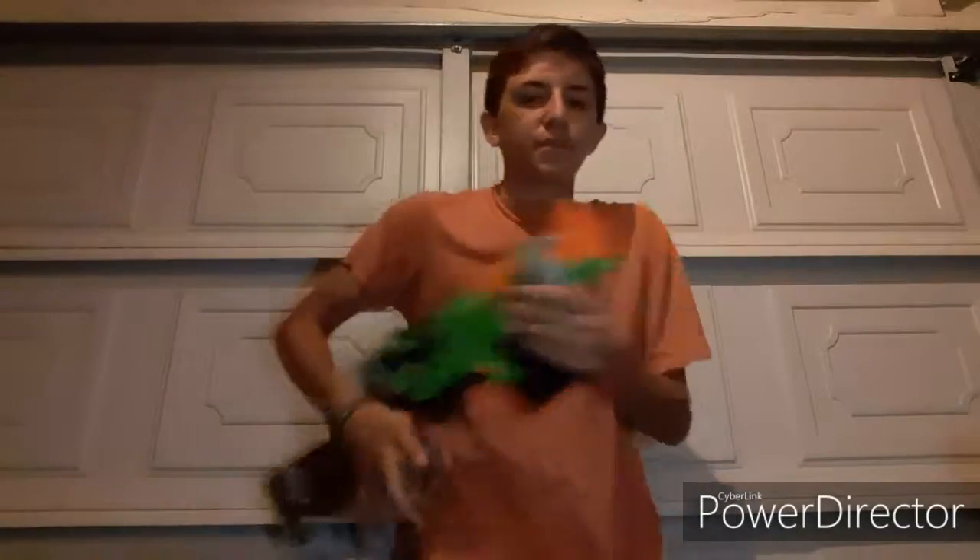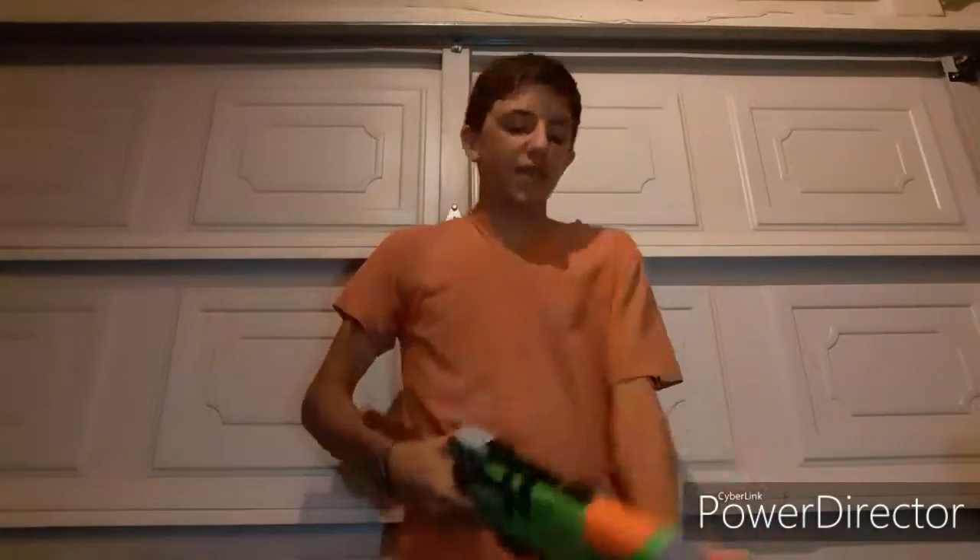I really like this blaster, I have one modified, and I love using this thing in battle. Altogether, it's a really cool blaster. Thank you guys so much for watching — be sure to leave a like and subscribe, follow on Instagram, all the goodness. I'll see you guys in the next episode.